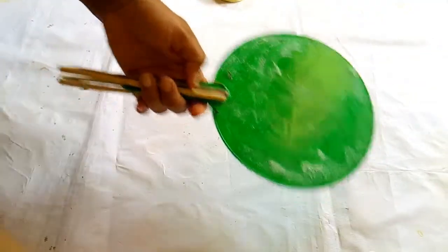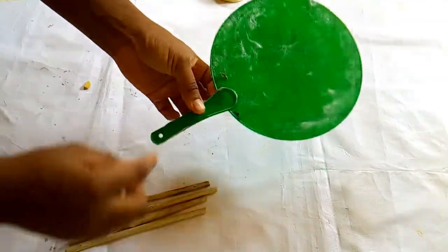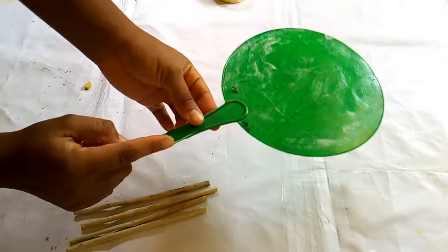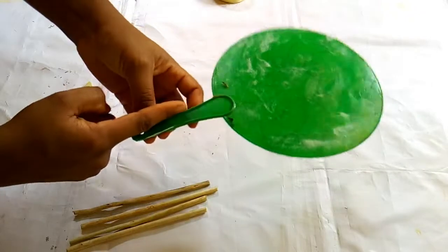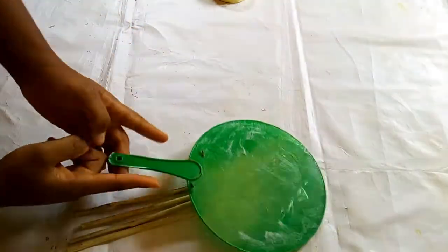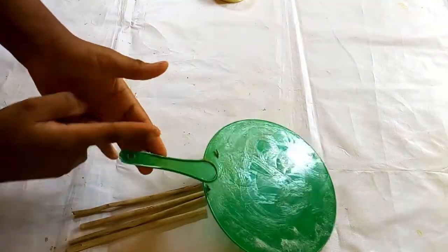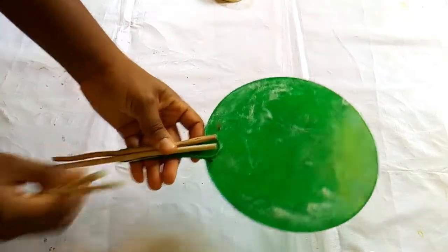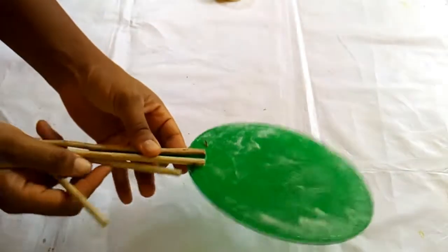There is something I did off camera and I would like to show you. This part of the hand fan is quite bigger, so I used my scissors to trim it so that it won't be too big here. I used my scissors to cut out the fatness, so as you can see it's now very slim. I'm going to put my handle and use my tape to hold it down.